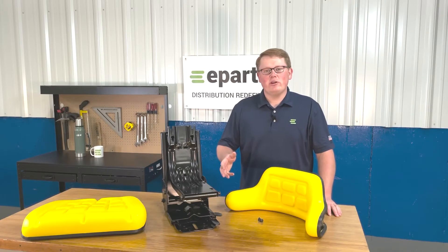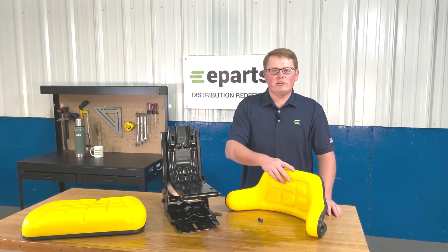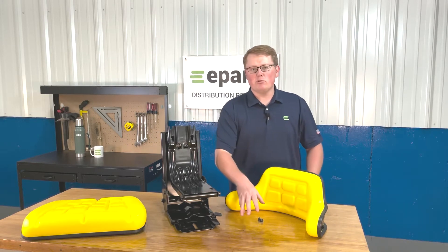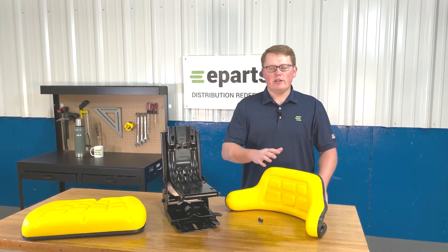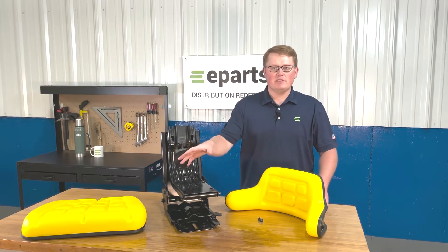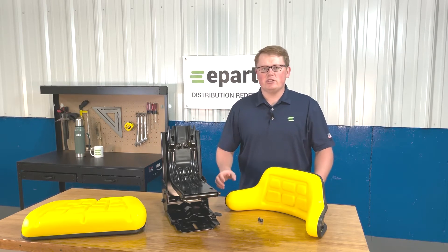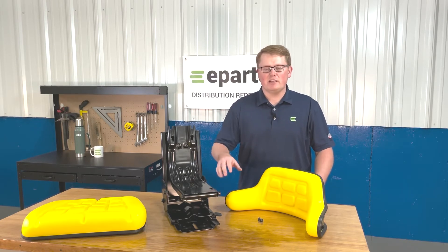When you get this seat, what you'll receive in the box is the backrest cushion, the seat bottom cushion, the seat suspension itself, and we'll provide eight bolts for installation to attach the backrest and the seat bottom cushion to the seat suspension. We won't include any hardware to attach the seat to your machine itself.